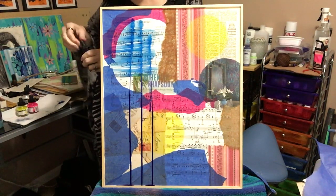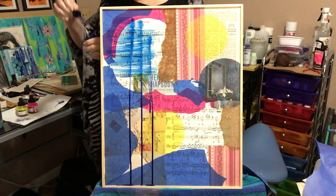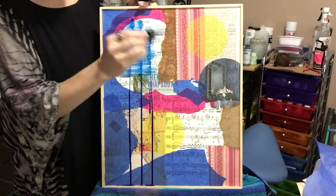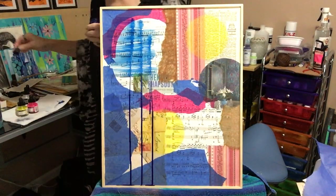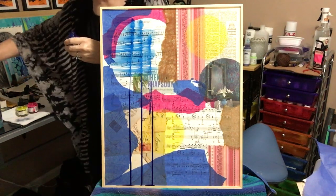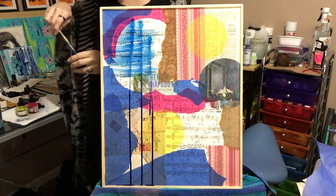You can also splatter your ink. Sometimes it's hard — you might want to use a brush to splatter, or you can just fling it out there. I don't have much left in this bottle; I might have to get a new bottle out. Let's try the paintbrush and see what we can get here.